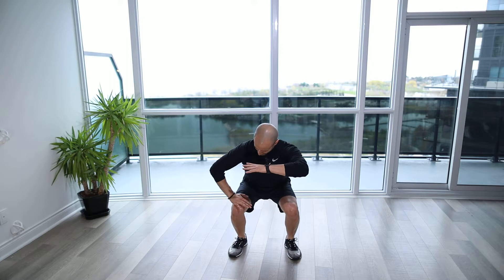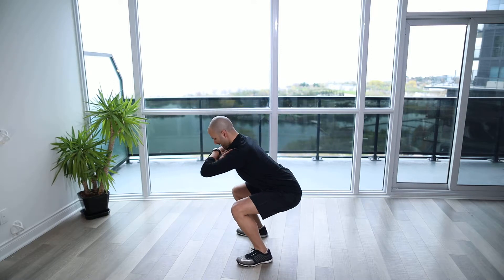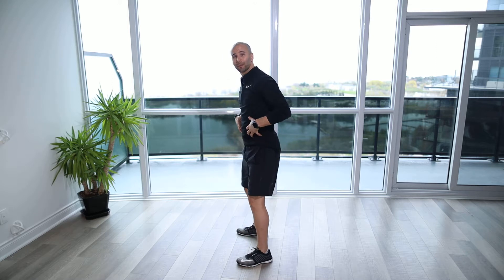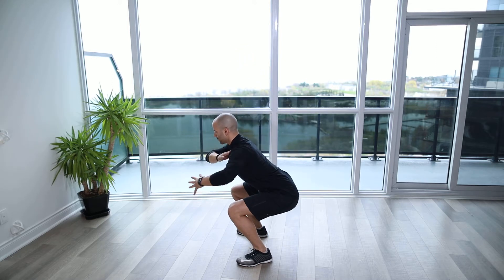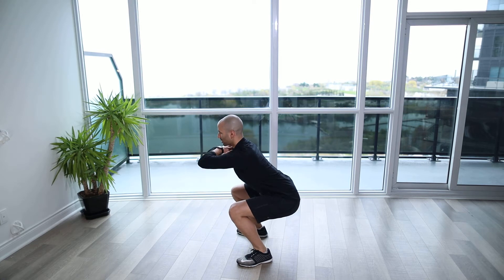You're going to lower down to a position where your thighs are at 90 degrees to the ground. Nice straight back, keep your stomach engaged, and you're going to be feeling through the quads. You also want to make sure that you're squeezing your glutes to keep yourself elevated.